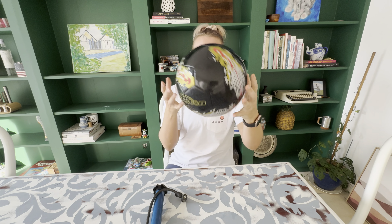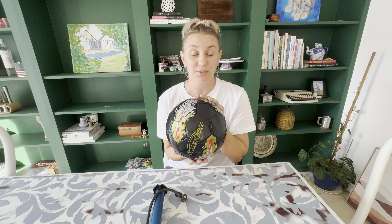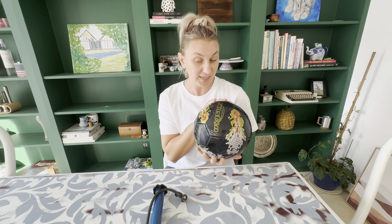This is my new Senston soccer ball. I want to say it's called Sensations but it's actually Senston soccer ball. I have just started playing football, soccer, whatever you want to call it this year, and so this was a great addition to my kit.